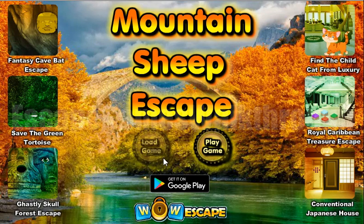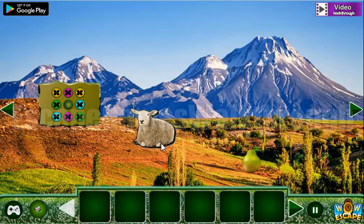We are playing Mountain Ship Escape by Wall Escape. Here's our ship, and let's go and start for a hint.